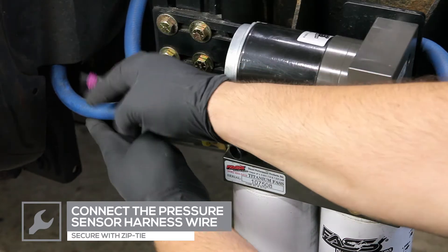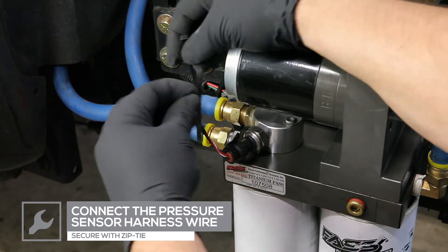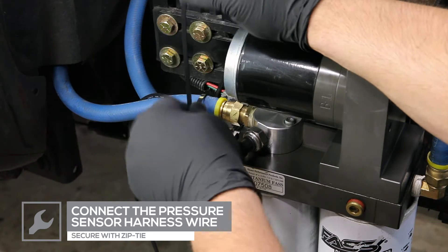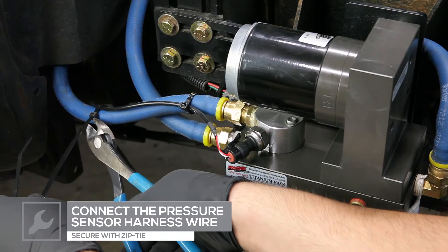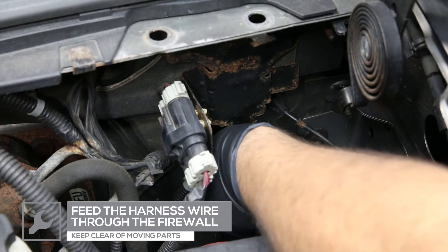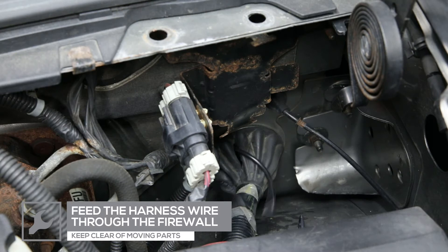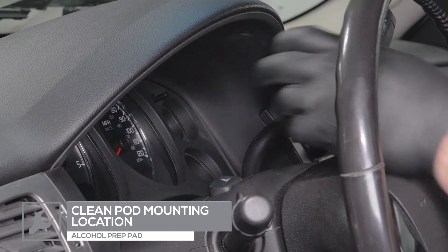Connect the sensor harness to the sensor and secure the wire away from moving parts. Run the sensor harness wire to the engine bay and feed the harness wire through an open grommet in the firewall. If there are no open grommets, carefully make a hole in an existing grommet and feed the wires into the cabin.